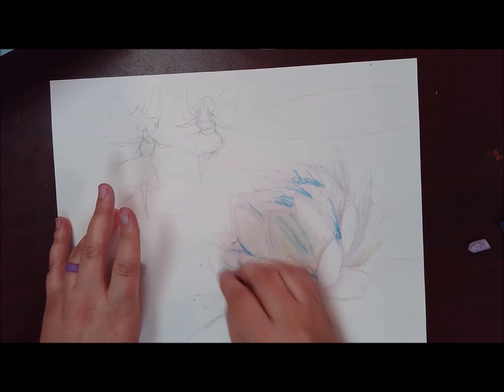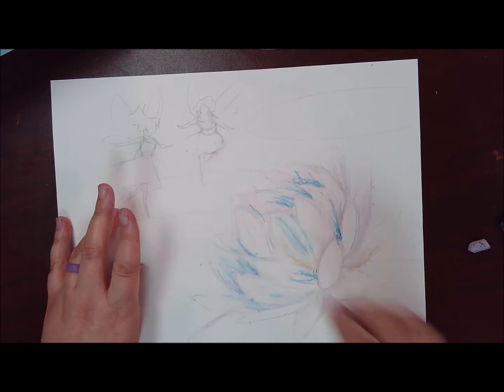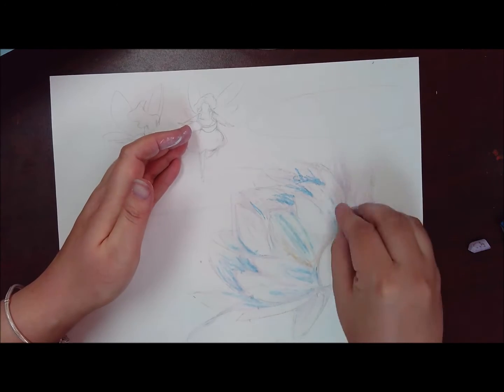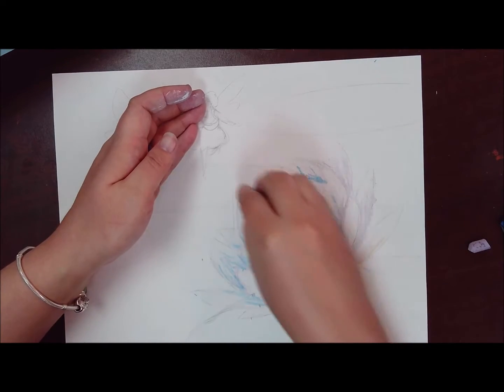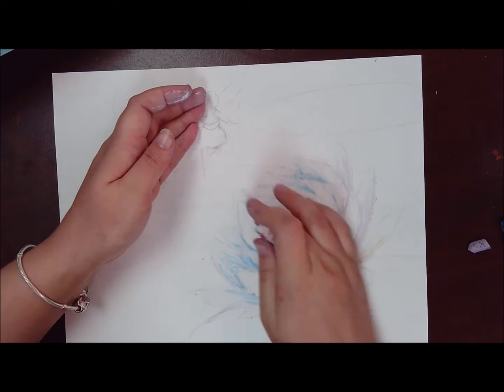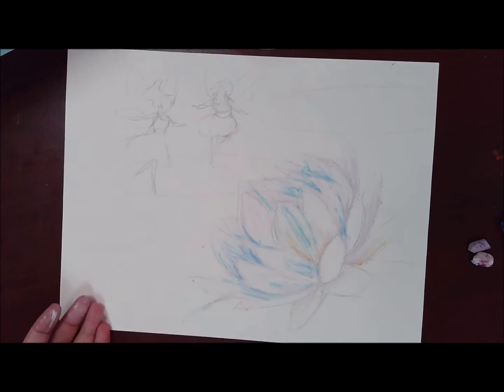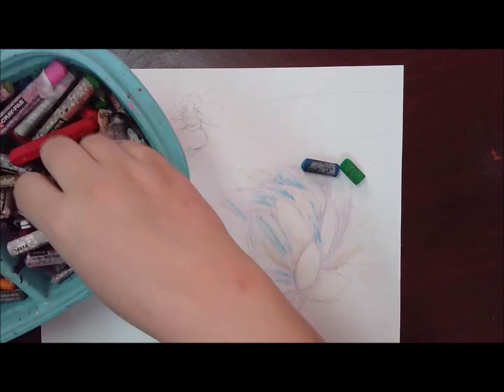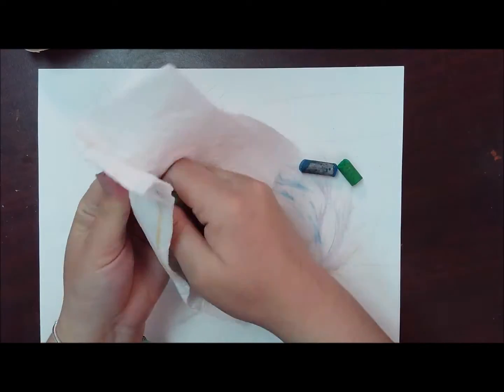I colored some blue on top of some of my white so that it doesn't come in too dark, then layered some more white on top to blend. Anywhere we use oil pastel we definitely want to either come in with hard, heavy pressure, or layer a couple of colors first and really build up the color.